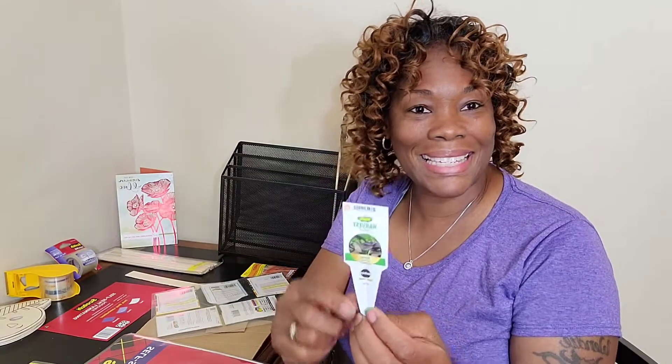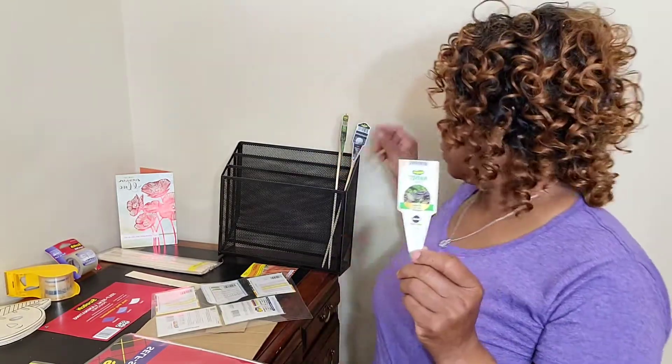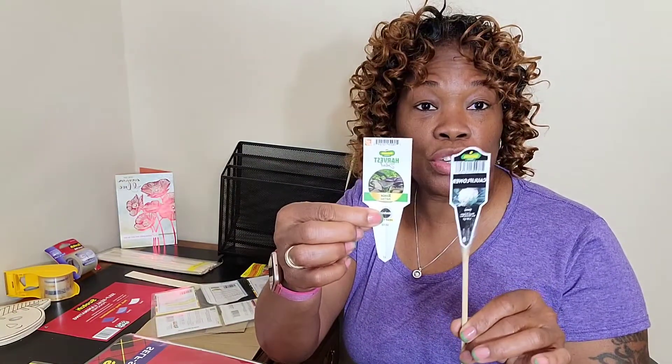You turn the tag around on the back and get to see all the details. I have a way of showing how to use something simple to still use your tag instead of throwing it to the side or getting rid of it if you don't want to keep these big tags.